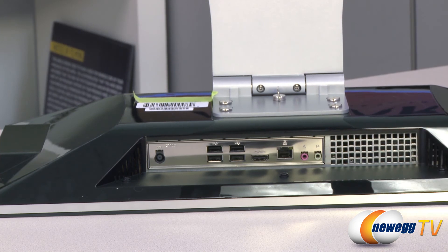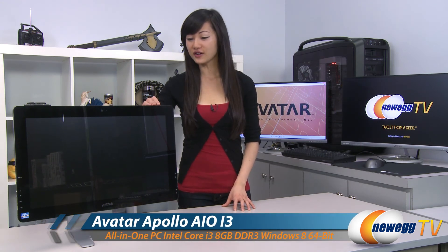This PC also comes pre-installed with Windows 8 64-bit. That wraps up our overview on this Avatar Apollo AIO i3 all-in-one PC. I'm Joanne, and if you enjoyed this video, be sure to subscribe to our Newegg YouTube channel. Thanks for watching Newegg TV, and we'll see you next time.